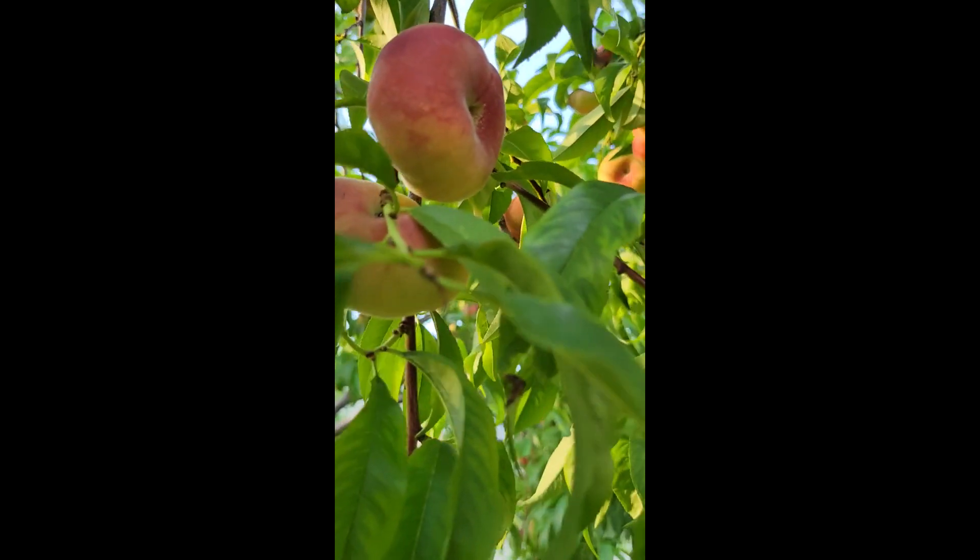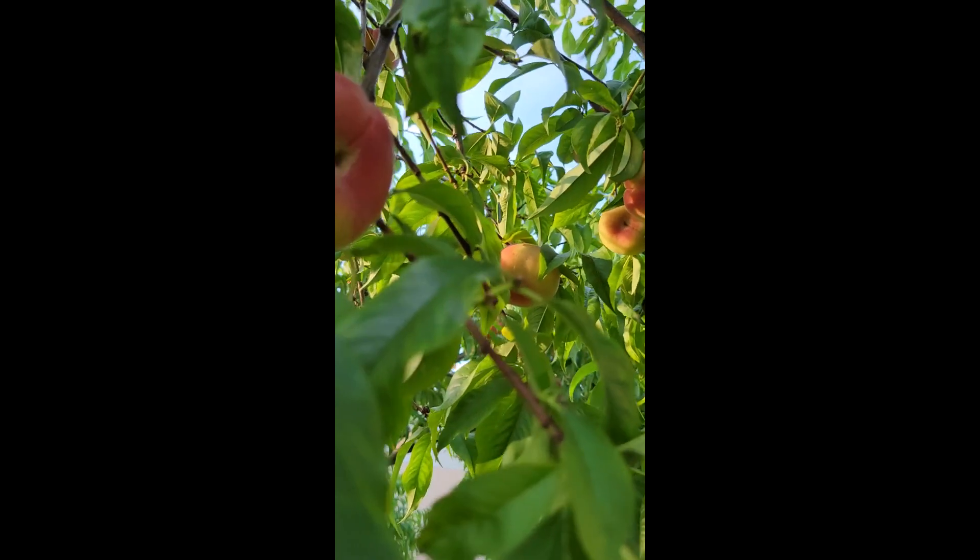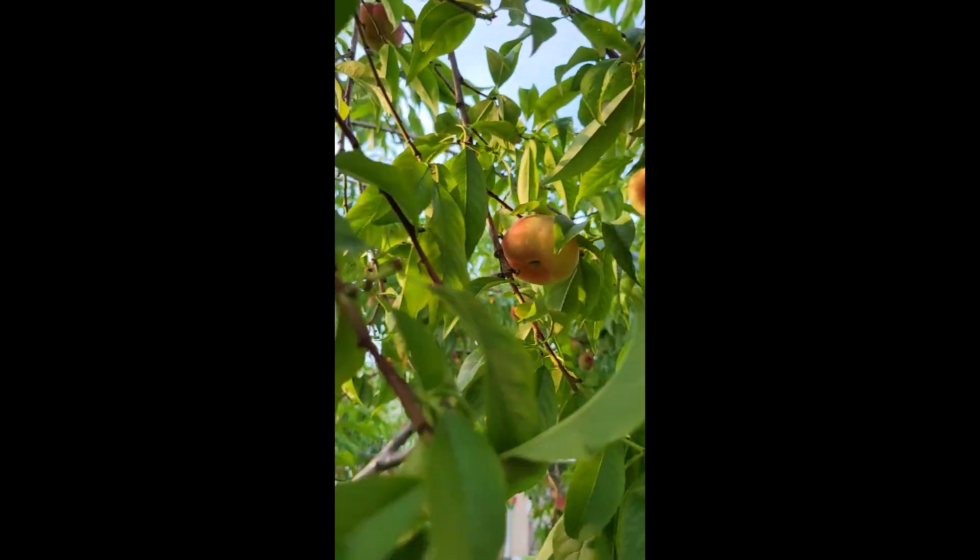This is a doughnut peach. They look — they're the shape of like a doughnut. Look at that. Look at this tree, it's filled with doughnut peaches. They're flat. Those also refer to flat peach.